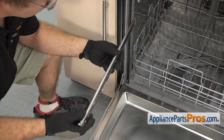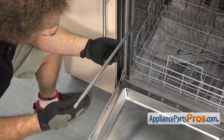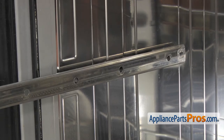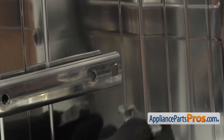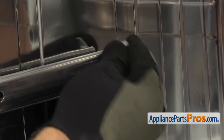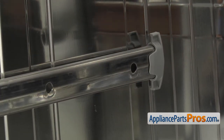When you put the rails back on, you want to make sure you get them on the right side and that the end cap points to the up position. You can slide the rail back onto the rollers. Once you have it passed the second roller, you can reach in and put the end cap on — just snap it in on the bottom and rotate it up. Once you have this side in, we can do the one on the other side.